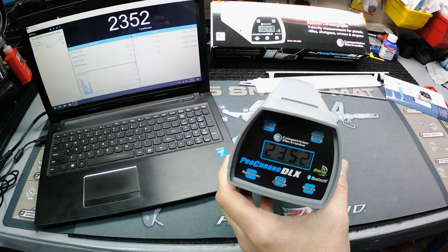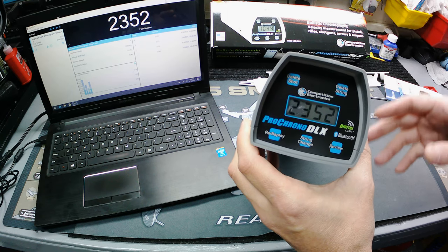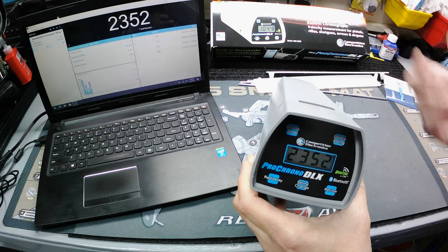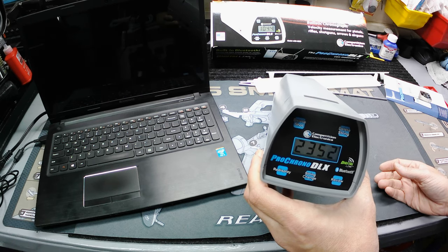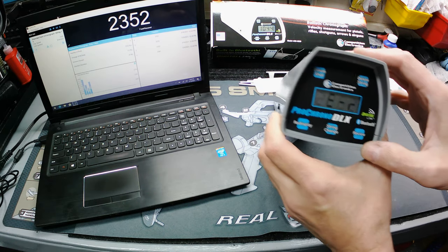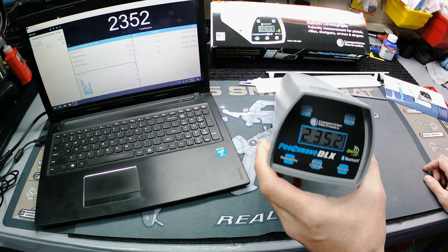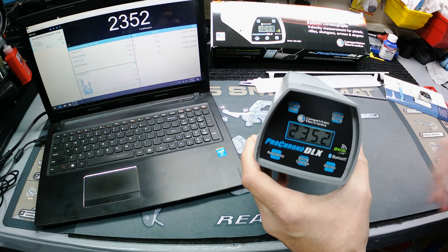You can measure in feet per second or meters per second. It holds nine strings of 99 shots, meaning nine different sessions, guns, or different ammo types — so it holds right at almost 900 shots total. One cool thing I really like: even if you turn it off completely and take the battery out, it's still going to store all your settings and data as long as you haven't cleared them.